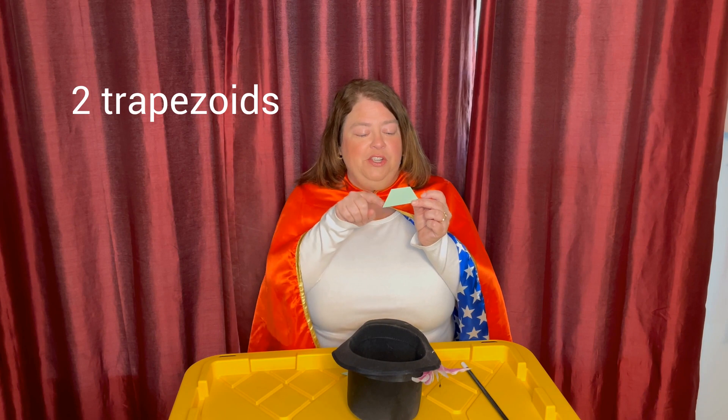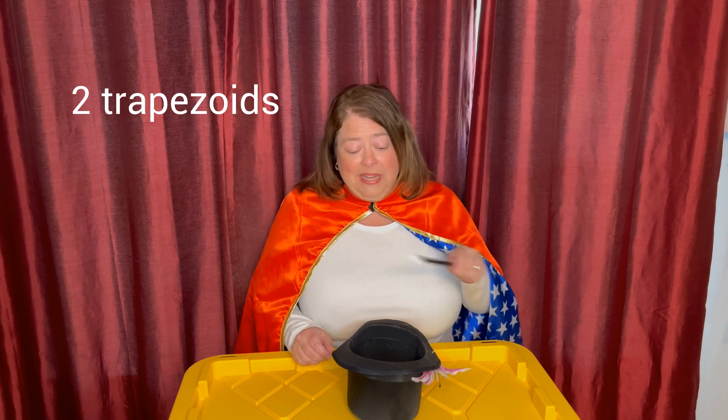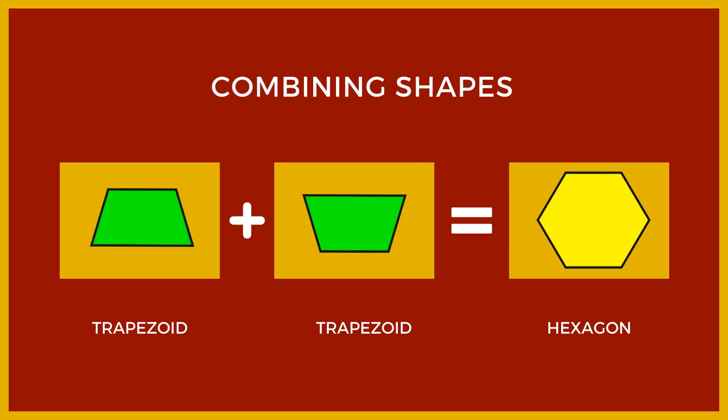For our next trick, we're going to use two trapezoids. A trapezoid has four sides — one, two, three, four. So we're going to put the first trapezoid inside the hat, followed by the second trapezoid. Then we're going to wave our magic wand and say the magic words. Abracadabra, poof! What shape do you think I created when I combined the two trapezoids? Write down your answer, then pause the video to check it. Let's see if you're right. I pull out of my hat a hexagon. A hexagon has six sides — one, two, three, four, five, six. Our first trapezoid goes on the top upside down, and then the other one gets turned around and goes on the bottom. When you combine two trapezoids, you get a hexagon, which has six sides.